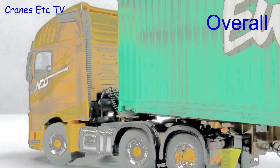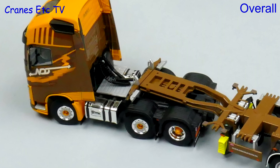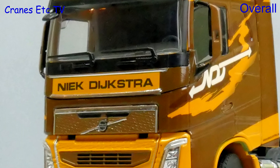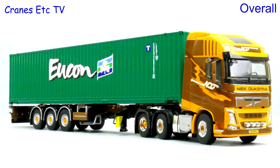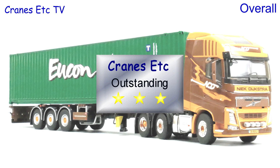This Volvo certainly continues the high standard of truck models by WSI. Each part of the model is high quality and the colour scheme is really good. It is also a nicely functional model with the trailer offering realistic options. Overall it is a very nice commercial truck model that is good enough to be outstanding.